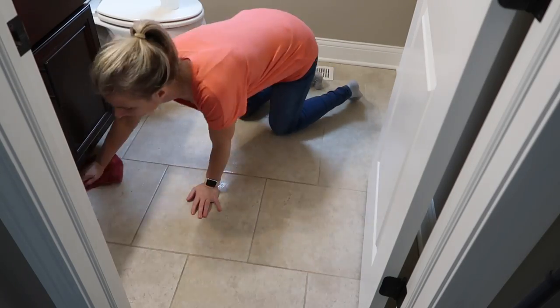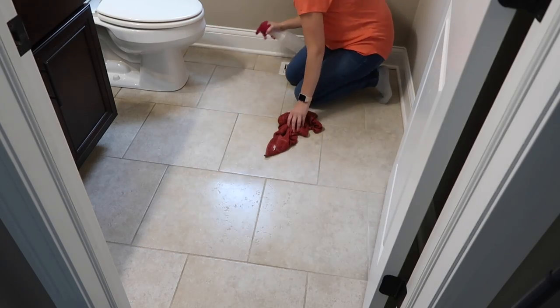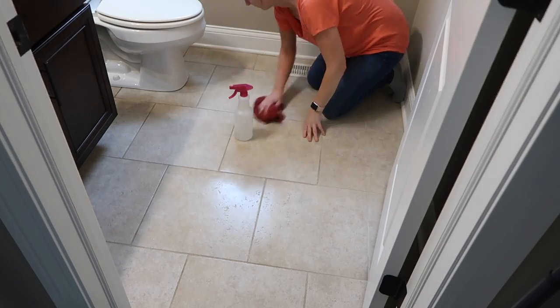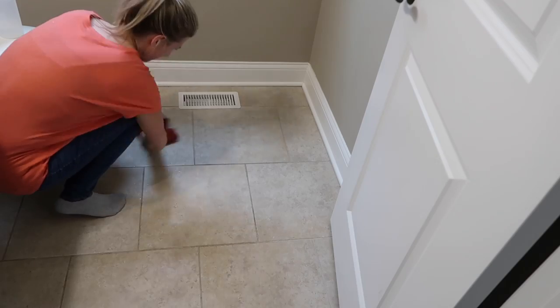I wanted to quickly wipe down the floors in this bathroom, so I was using the Bona floor cleaner made for ceramic and tile. They have one made for wood flooring and one made for ceramic and tile. Because this bathroom is small, I find it easier a lot of times to just hand mop.